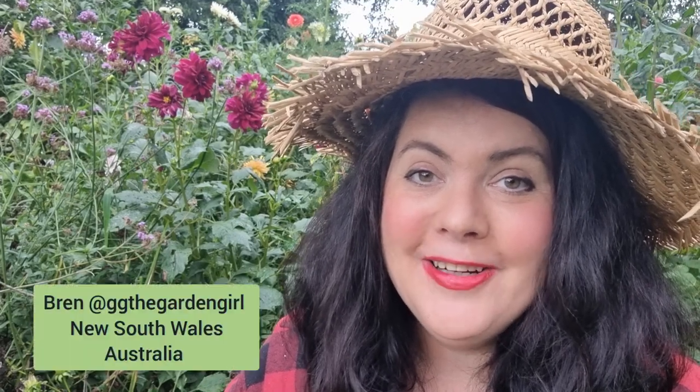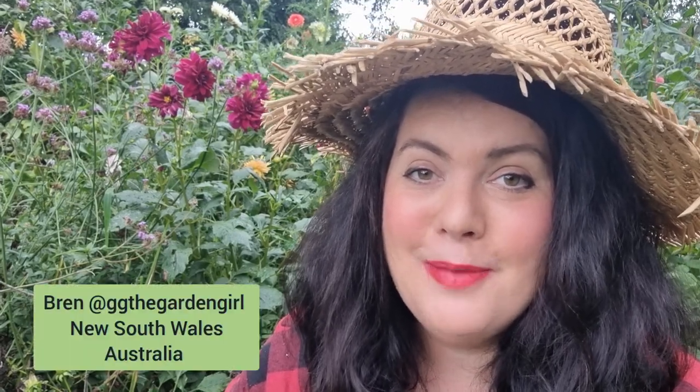Hi everyone, Bren here. It's so great to be back this week and we are almost in the second month of autumn.